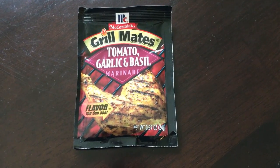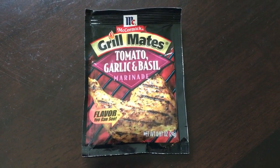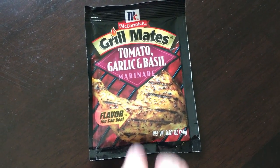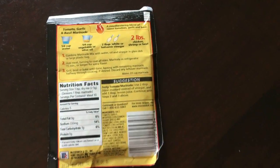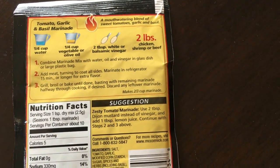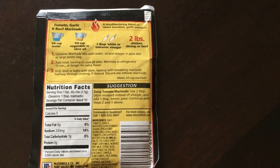This is Thursday August 24th and for dinner tonight I am going to be marinating chicken in this tomato garlic and basil by Grill Mates. It's pretty simple — you just need some water, oil, and I'm going to use balsamic vinegar on this one — and get it in the bag and get it marinating.